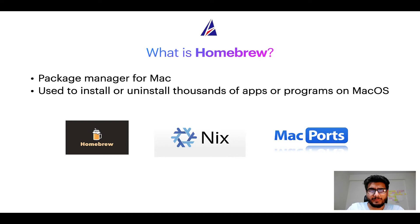If you are coming from a Linux background, you will feel at home with Homebrew, especially if you have used package managers like apt, pacman, or yum on Linux-based operating systems.